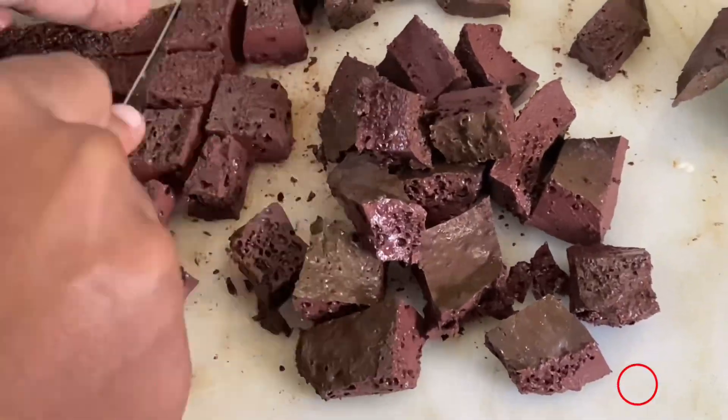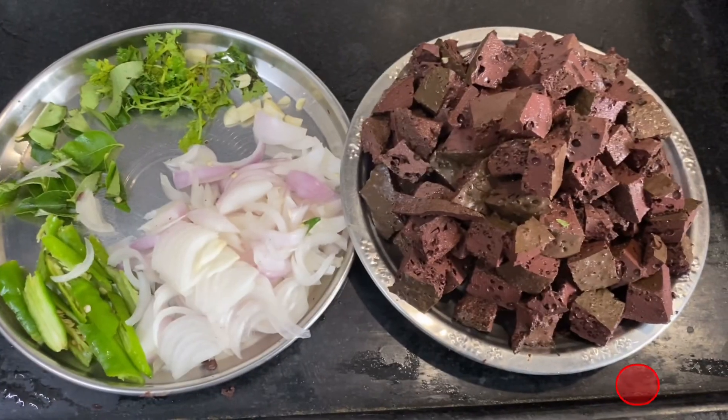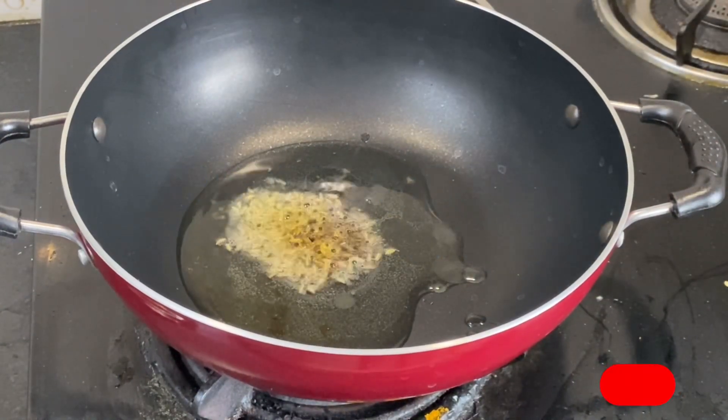And then soy sauce. Now we will use the ingredients in the pan and put some oil in the pan.